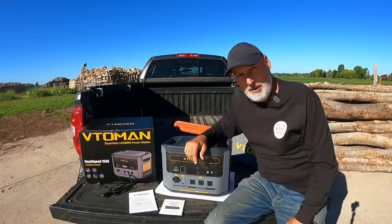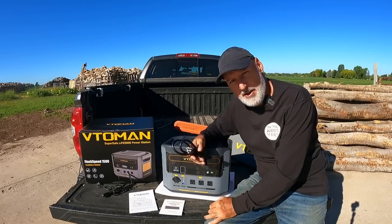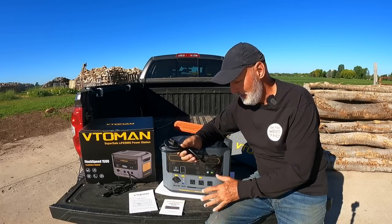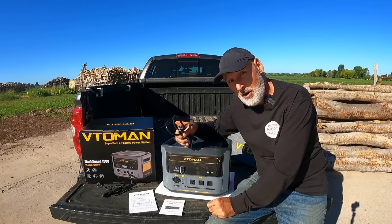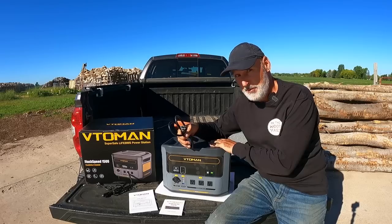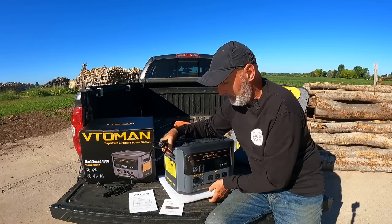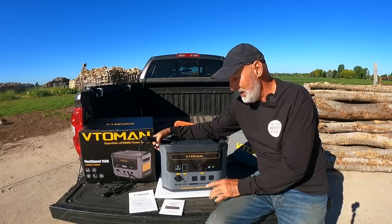One of the things I noticed when I first got it: I opened it up and it was charged to 80 percent right out of the box, which was really nice. So I thought, let's charge it to 100. I got the cord out, plugged it into an outlet, and this thing is amazingly fast at charging. It says from zero to 100 percent about an hour. I plugged it in at 80 and it went to 100 in maybe six or seven minutes. A big fan kicks on because it's really sucking the juice fast — I believe that's why they call it the Flash Speed 1500.